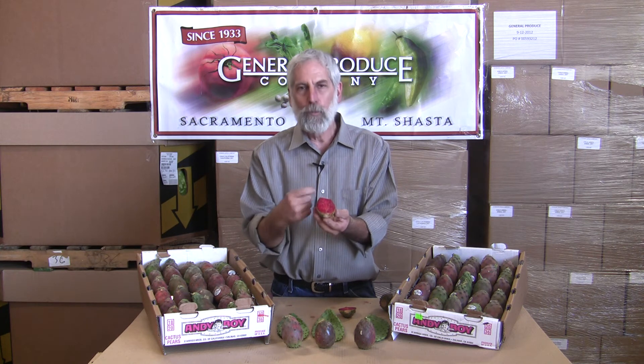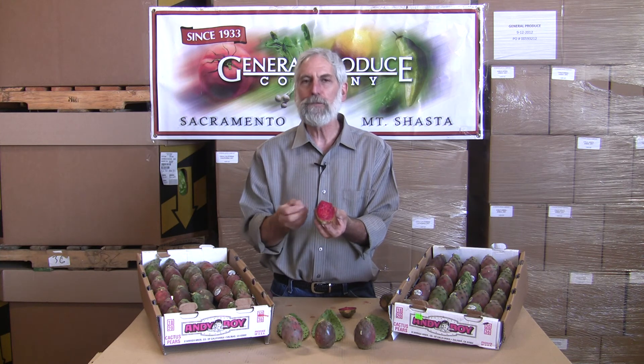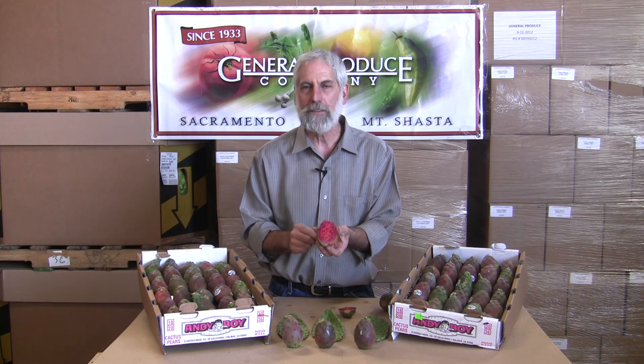Look at this beautiful color on the inside. When they're just a little bit firm, great to spoon out. When they get a little riper, you peel them just like you would peel a piece of fruit and eat it whole. Sweet flavor — kind of a berry watermelon type flavor.